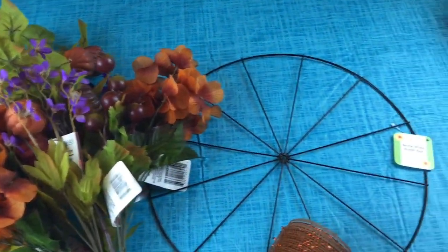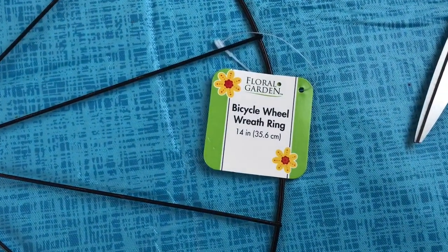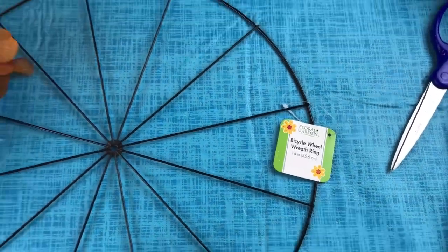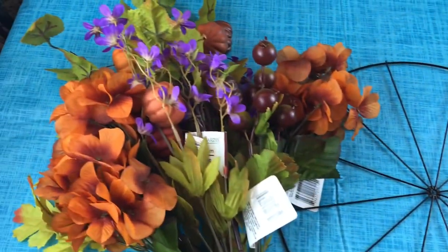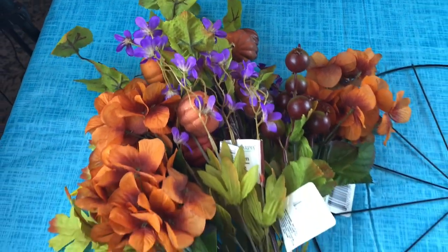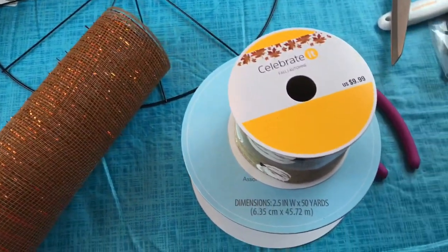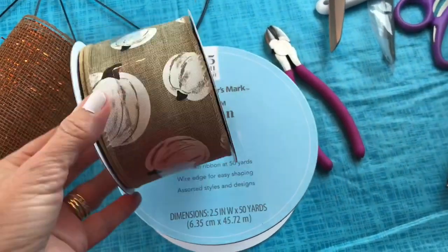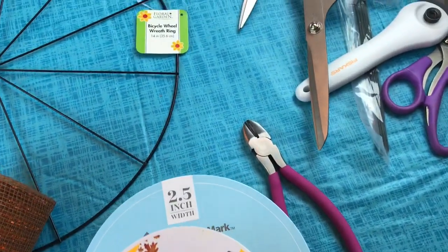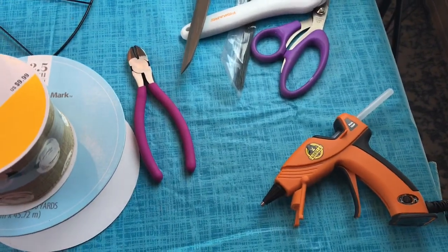We're going to be making a fall wreath using this bicycle wheel wreath ring from Dollar Tree. It's 14 inches and it is metal. We're going to be using some fall floral picks all from Dollar Tree. You're also going to need some 10 inch deco mesh, some ribbon with wire for a bow, your wire cutters, your scissors, and your hot glue gun and glue sticks to get started.